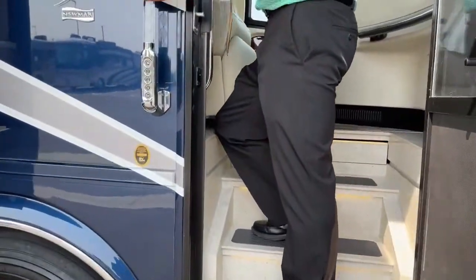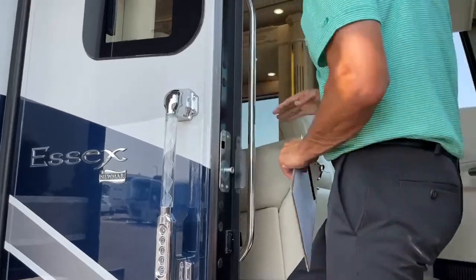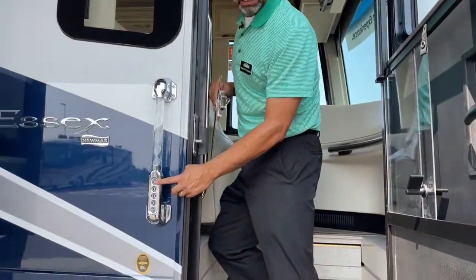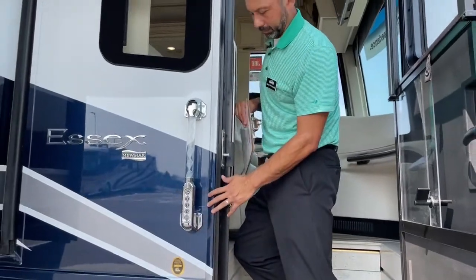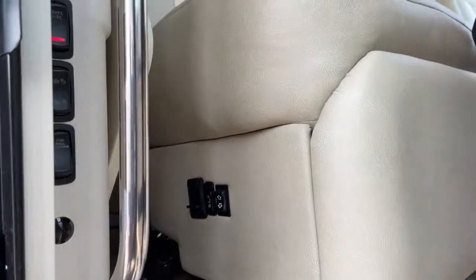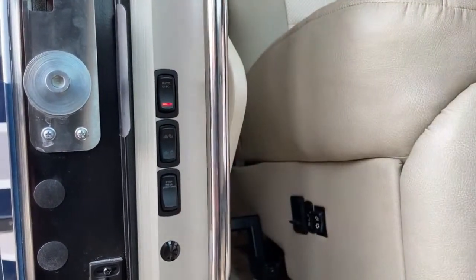As you're walking in, a couple of things to point out: you've got a heavy-duty grab bar here as you get in and out of the coach. There are also grab bars to help you all the way into the coach. Nice safety feature there. You have keyless entry — you can lock your baggage doors here — and you have a doorbell. First thing you're going to notice right here on the side of the passenger seat is your door locks for your cargo doors, your battery disconnect, and your step-well lighting.